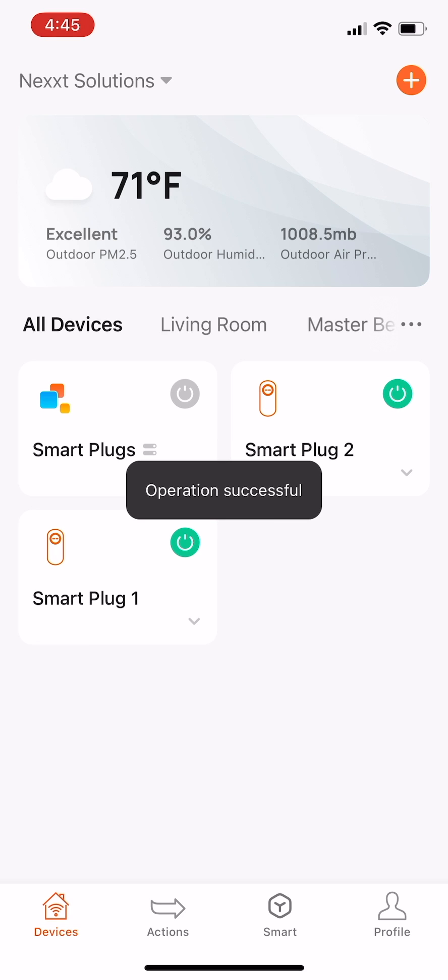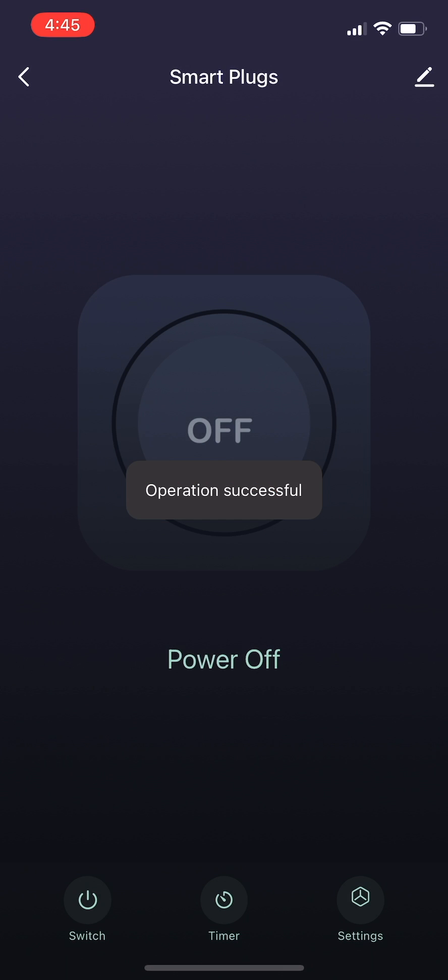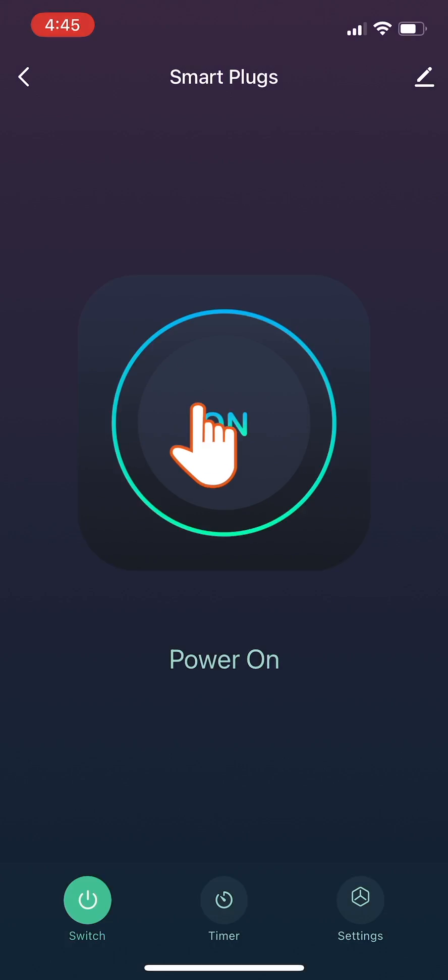When finished, the home page of your newly created group of smart plugs will appear on screen. Now tap the button at the center of the screen. The button lights up in green, indicating the group of smart plugs is turned on.